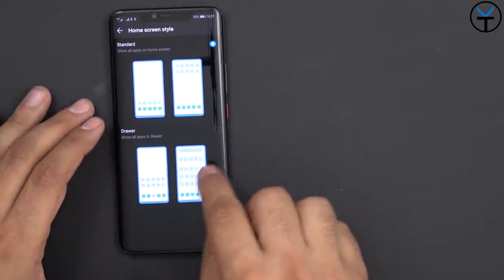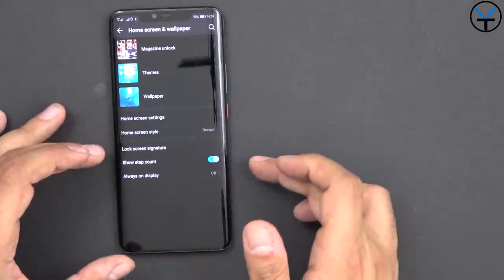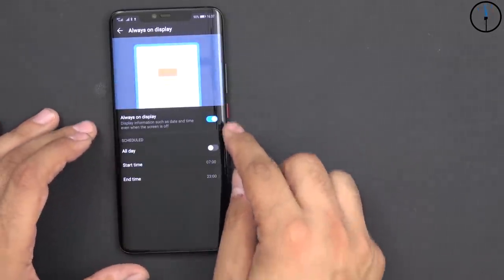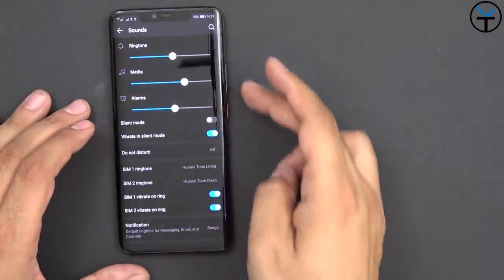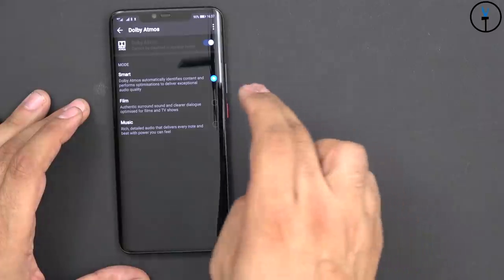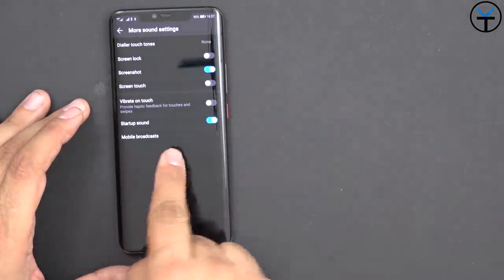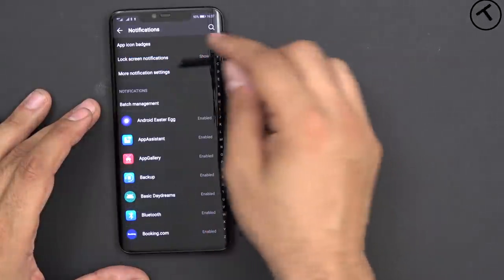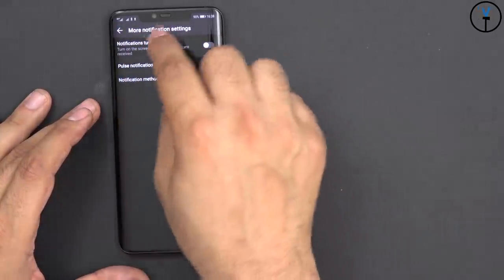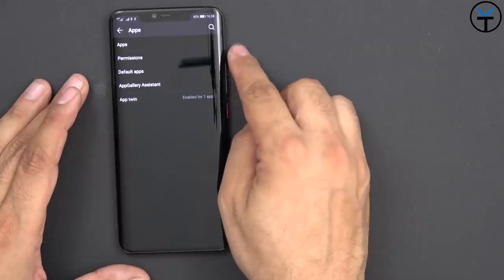Home screen style is standard, but you can turn on the app drawer if you'd like. We also have step count display and always-on display, which you can customize with all-day mode, start time, and end time. Under Sound, we have standard sound options plus Dolby Atmos configuration in Smart, Film, and Music modes. Smart mode auto-tunes to whatever you're using. There are also app icon badges, notification settings, notification-on-screen, pulse notification light, App Twins, App Gallery Assistant, and default application management.